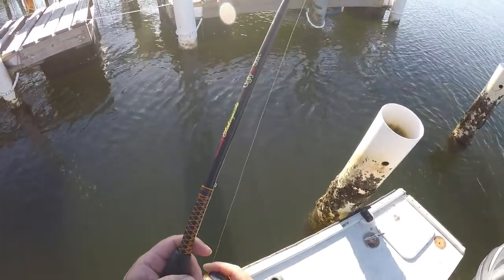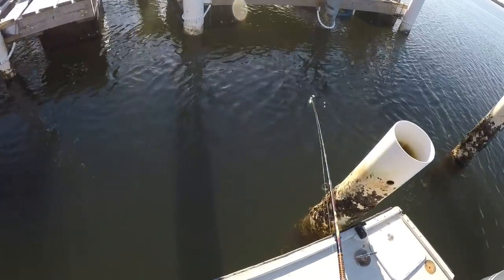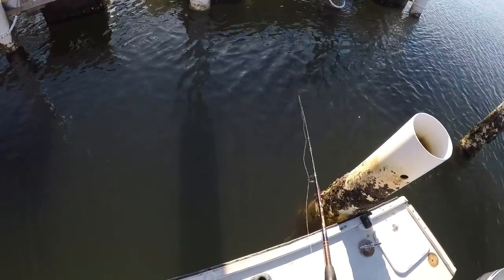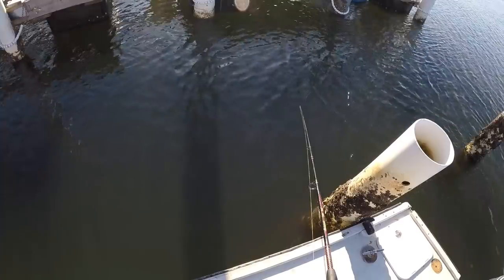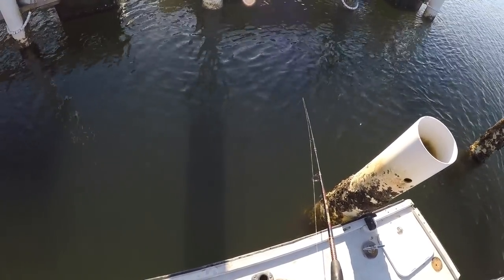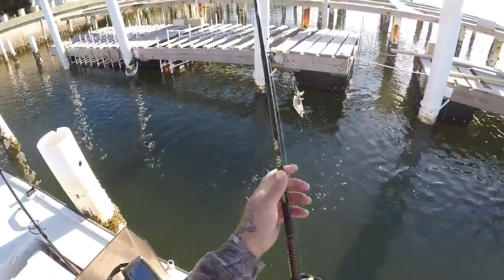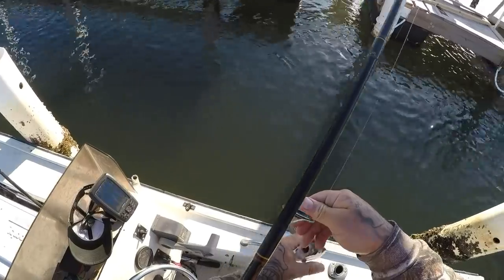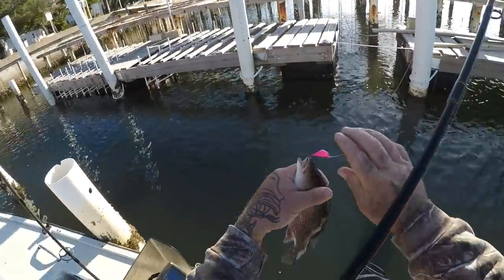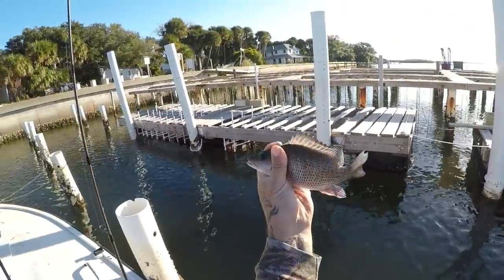I don't know what the difference is but you can really feel the hit on this jig — you can feel it really good. Here is my third species on this jig: a little mangrove snapper. Little guy.